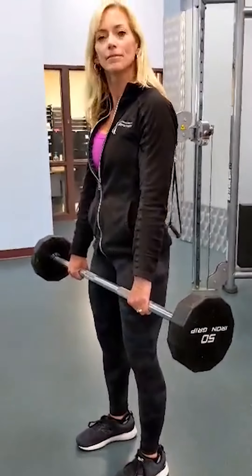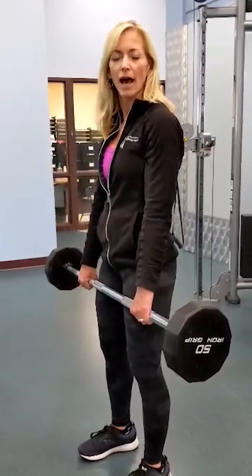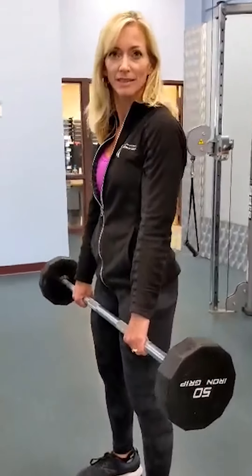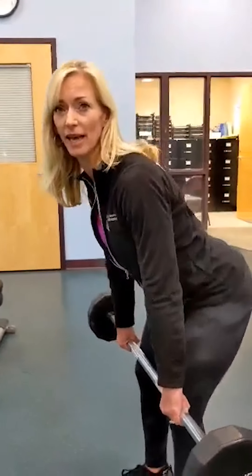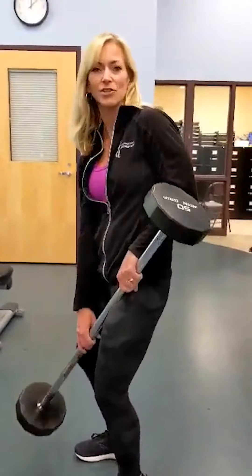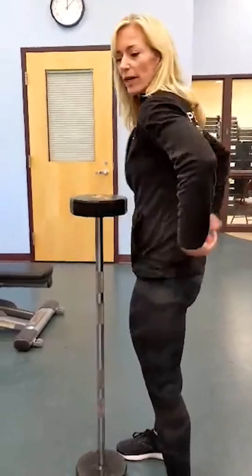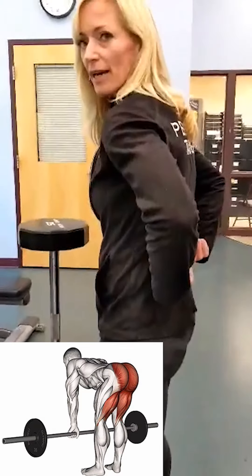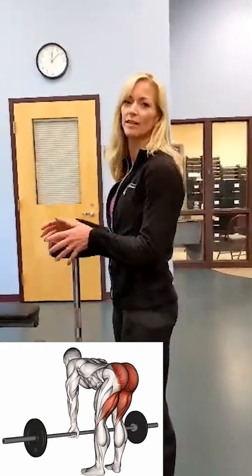If somebody has an injury, what kind would mean they shouldn't do this? I wouldn't do it if you have a bad back. This is more of a hip hinge, so it shouldn't hurt your back because you are bending at the hips, not the back. But if you have a bad back, ask your doctor or physical therapist first. What muscles does this work? This is working the erector spinae in the lower back, the glutes, and the hamstrings — the posterior chain.